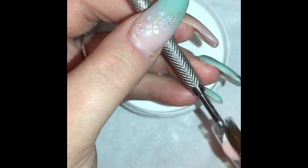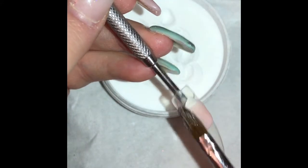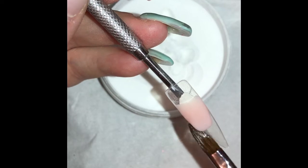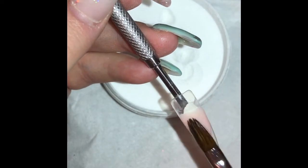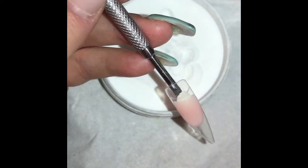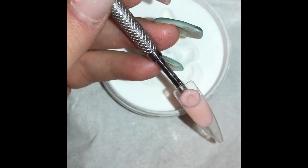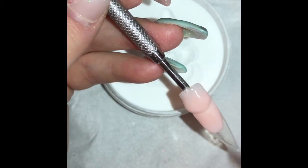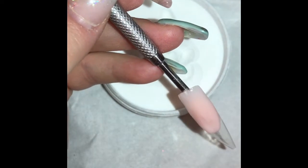So I'm going to try and not file this smile line — I want to do all the work with my brush. You can see I've added a bead and I'm doing quite a deep smile line, just patting, pressing, and pulling that product to where I want it to get a really nice shape. Then I'll go in with a second bead, placing it at the cuticle area, blending side to side and pulling that down. I'm not too worried about an apex at the moment.